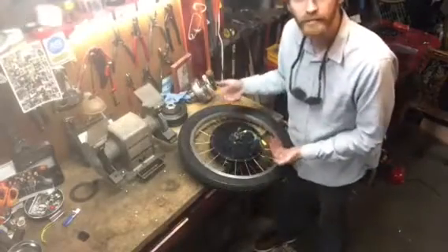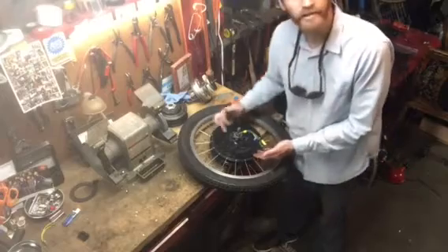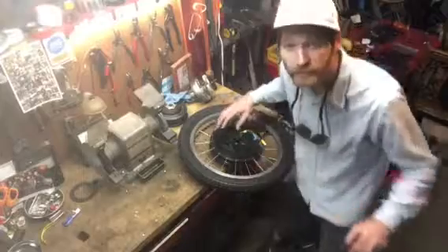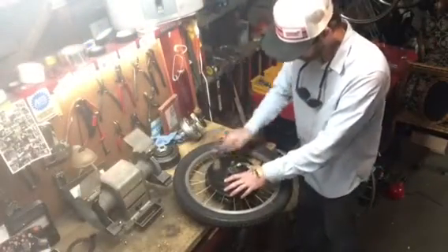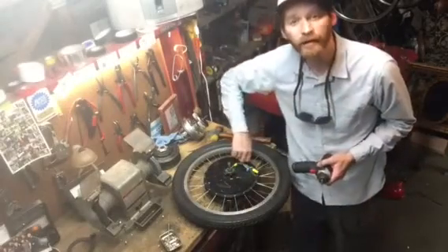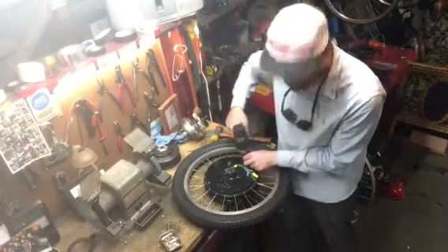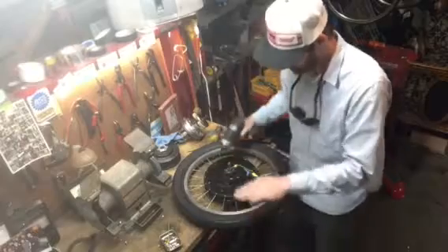The thing I do before I disassemble these is I make a mark. Not that it really matters, but I just like to line up the case where I took it off. I'll use a rubber mallet, and kind of like installing lug nuts on a wheel of a car, I'm going to go in a sequence to pull this cover down nice and flat.